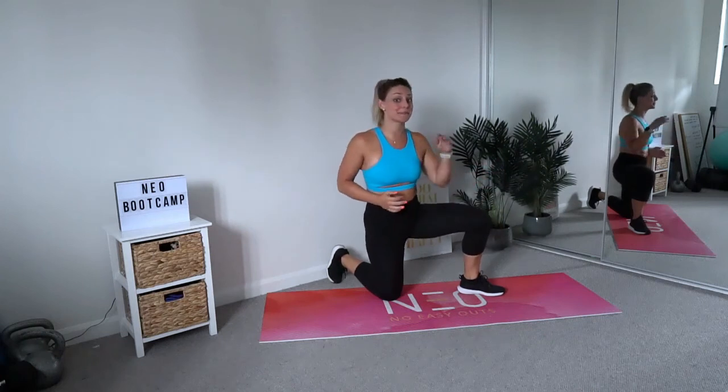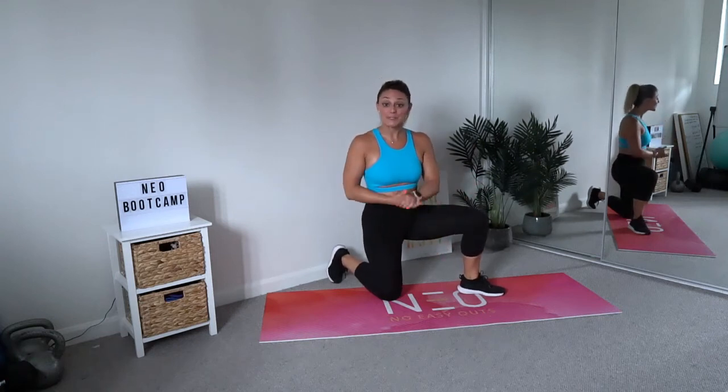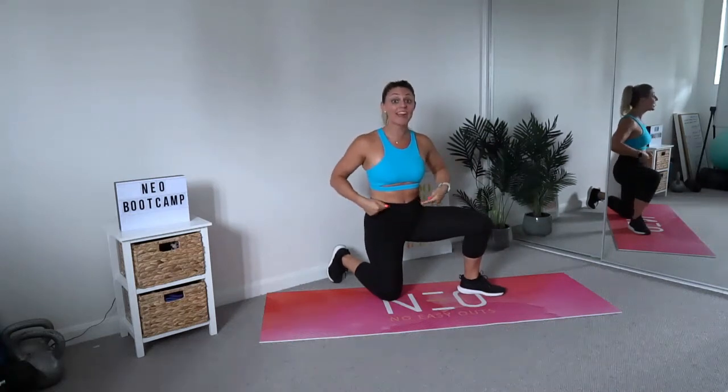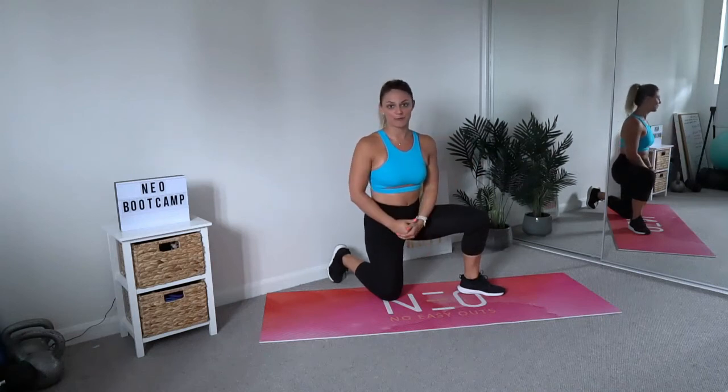Hey team, welcome back to Scale It, where I take you through one exercise from its absolute beginner stage to the ultimate athlete level. Today we're going to go through a series of planks so that you can learn how to activate your core and keep a nice strong body while upping your game at every phase of your fitness journey.